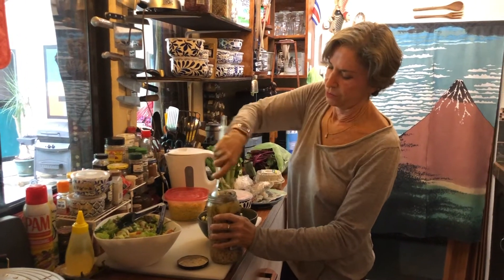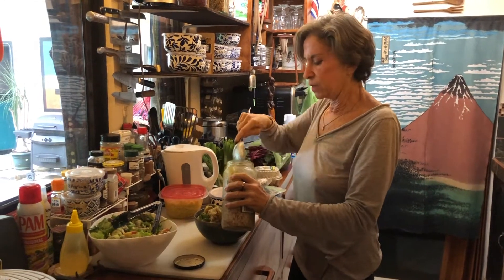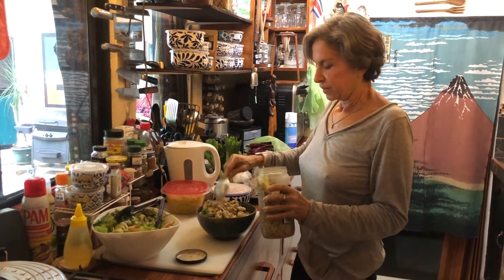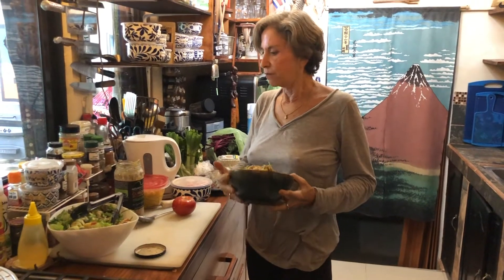Get the artichokes and the quinoa — it's really easy to make this. All you do is cook the quinoa following the recipe and get a can of already prepared marinated artichokes, and you put them all together. Look how pretty! It's delicious and filling and high in protein. Okay, here you go.